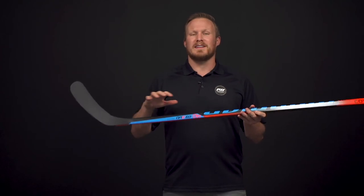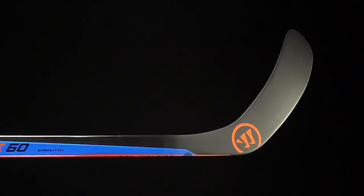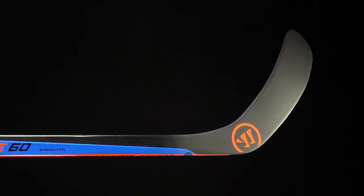This stick is really for the player that's looking to get the puck off as quickly as possible — probably players who like to play a little bit closer in near the goalie. For the blade construction, we have soft core X foam with internal reinforcement that runs heel to toe, giving really good overall accuracy because it prevents the blade from twisting, along with more of that carbon fiberglass in the blade material.